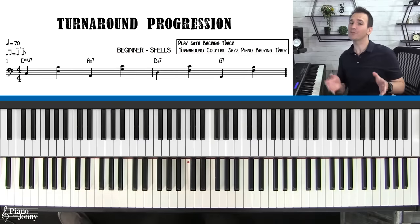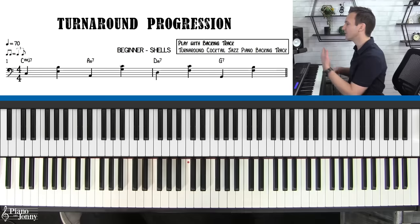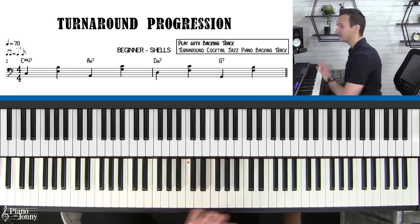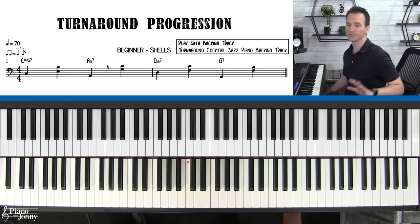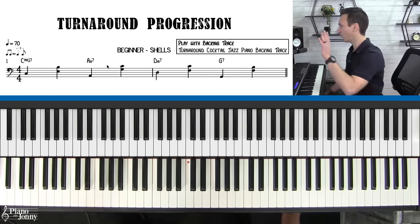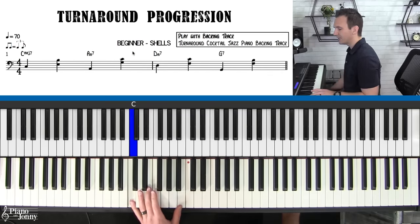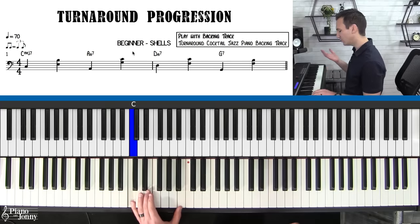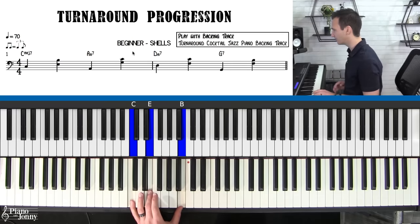The turnaround progression is not only great to listen to, but it's also used in lots of different songs, so when you start playing jazz standards from lead sheets you'll be able to jump into the solo comfortably. I've put together two ways you can play this — one for beginner jazz students and one for more intermediate jazz students. The first is called beginner shells: we're going to take our four chords in the turnaround and play a very simple root-to-chord in the left hand using just three notes.